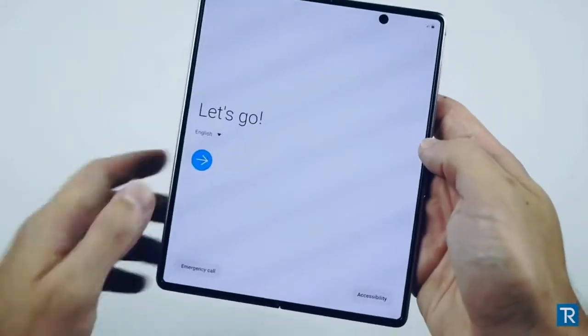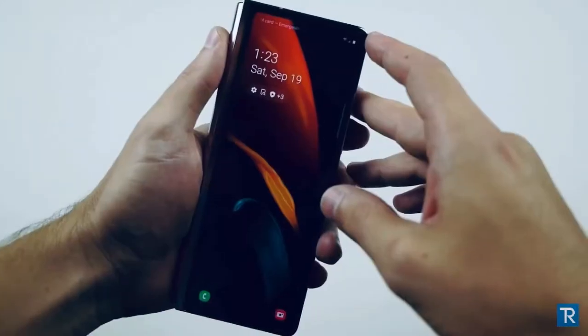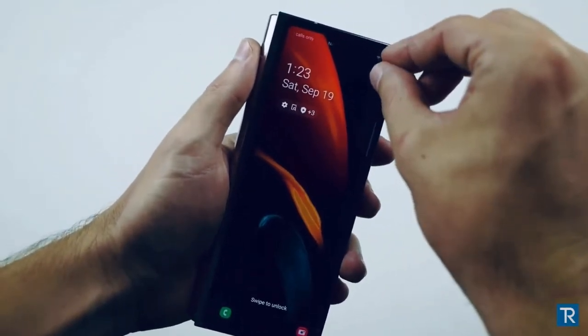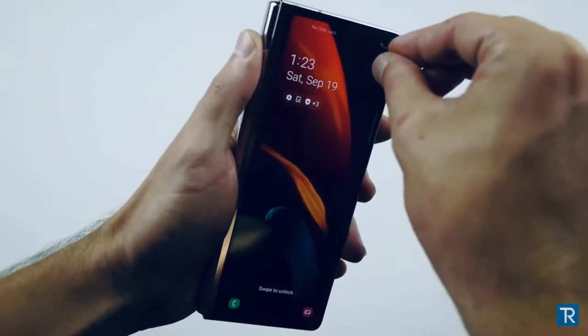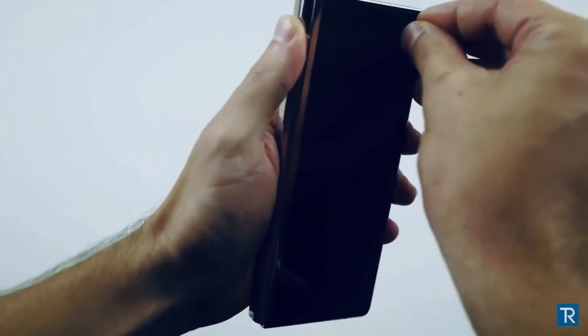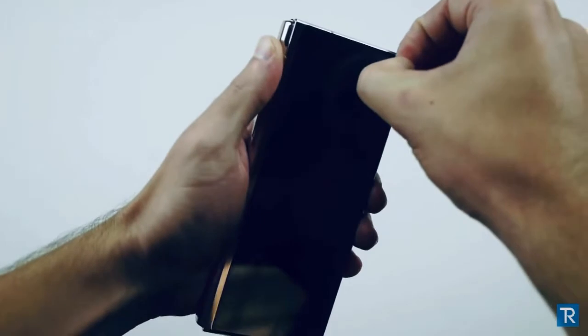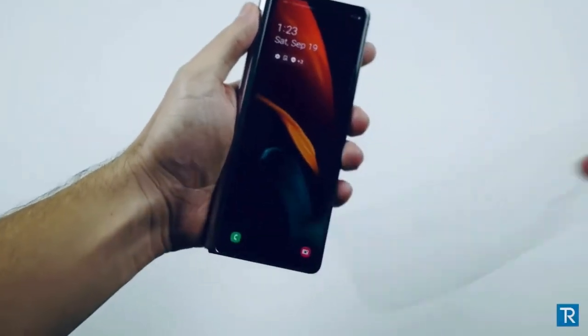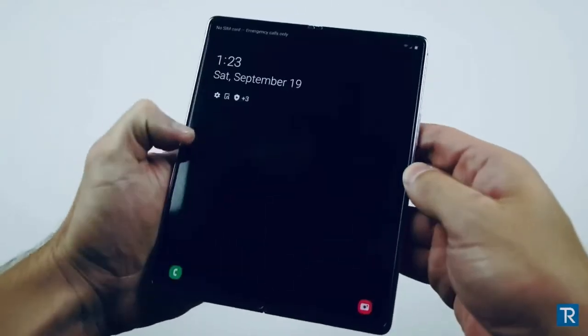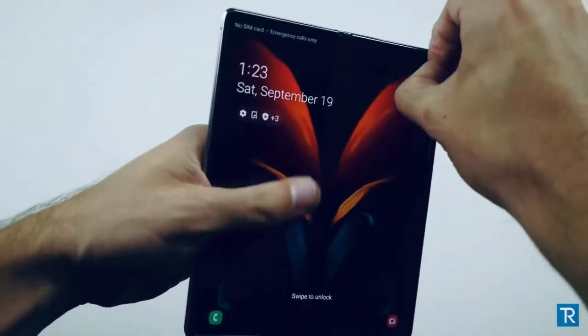Let's go ahead and briefly set it up. With the Fold 2, I don't know if you're supposed to take out the little screen protector here, but I'm going to go ahead and do it. It's also inside the phone and on this black part here. It feels like I need to take it out — so I'm sorry guys, correct me if I'm wrong. Maybe I shouldn't be doing this — very, very thin little piece.